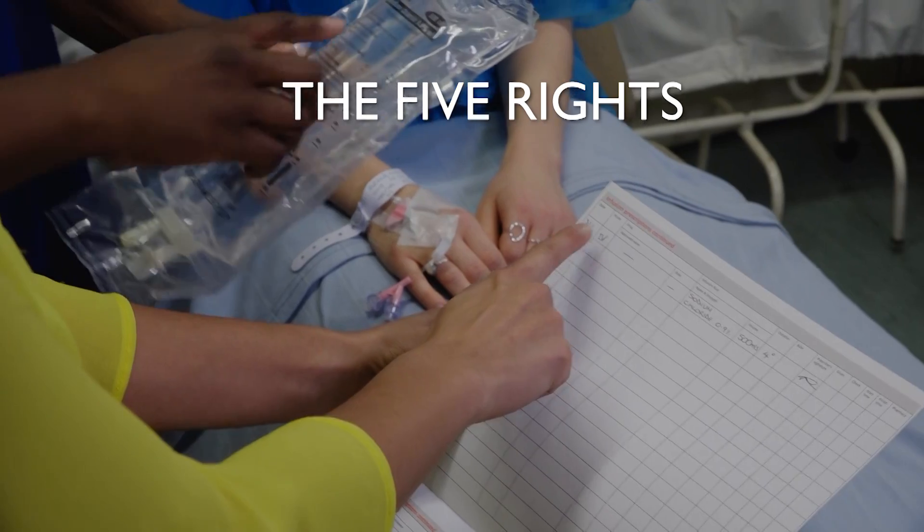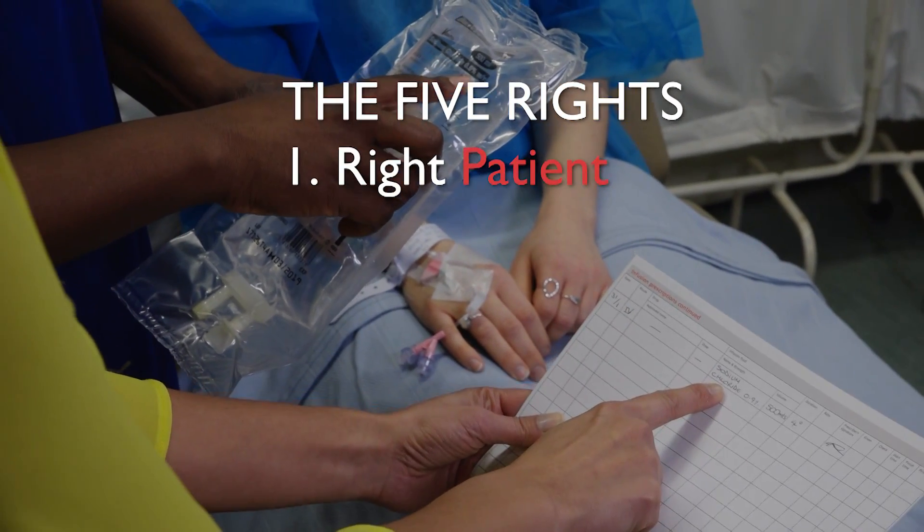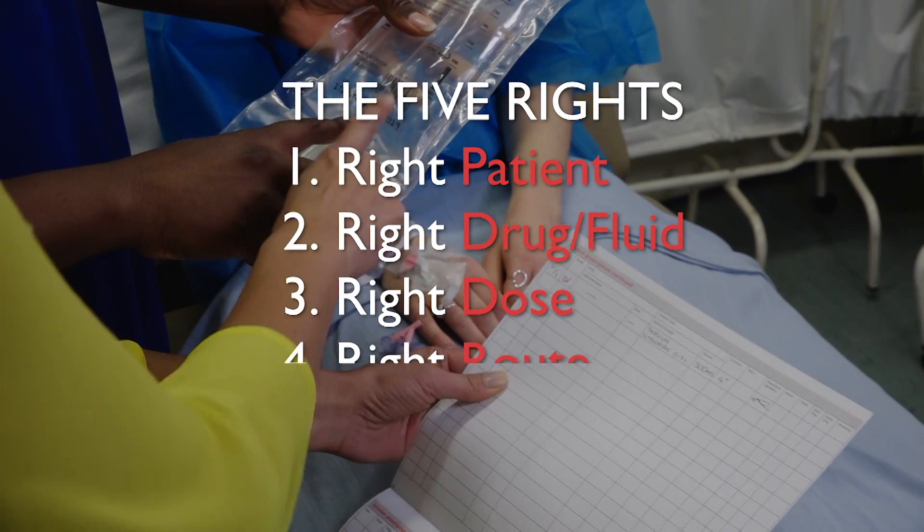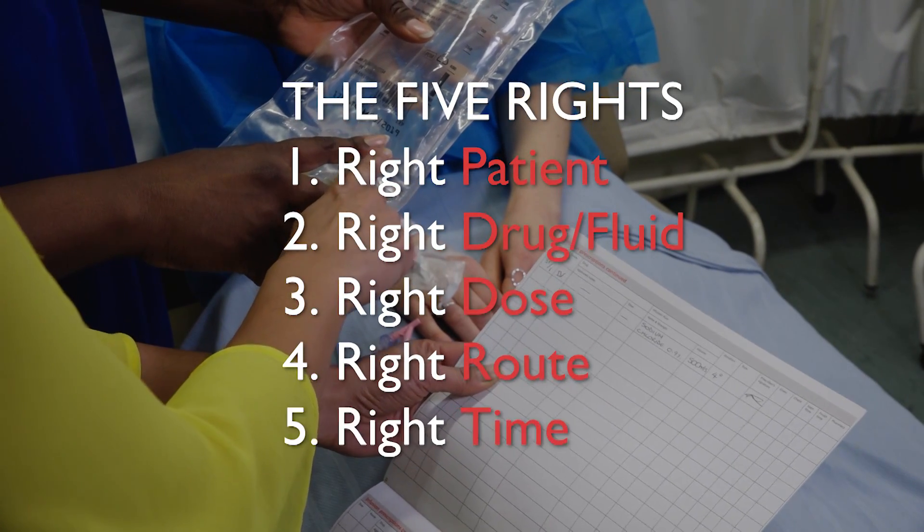Use the five rights: the right patient, the right drug or fluid, the right dose, the right route, and the right time.